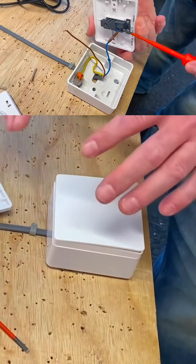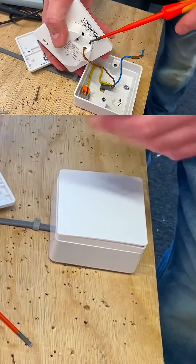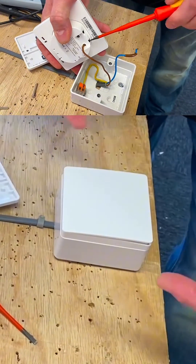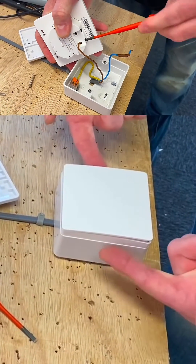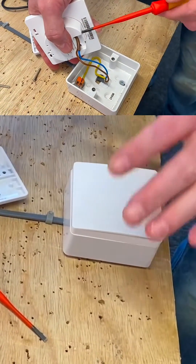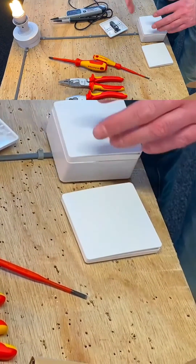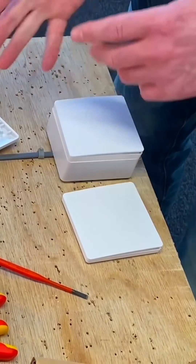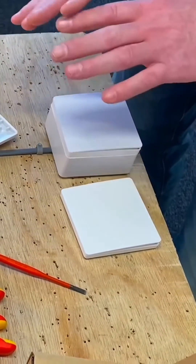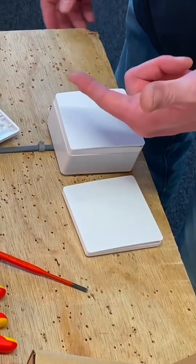We've got a one-way switch, but we said we wanted to use other switches. We're not going to use cables — we're going to use kinetic energy that sends a radio frequency picked up by the receiver, in order to turn these lights on and off. These switches need to have at least a five watt load. I've got a seven watt lamp on mine, but five watts is the lowest wattage range it will switch.